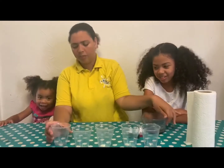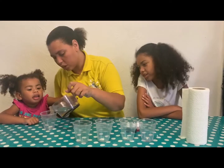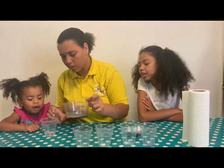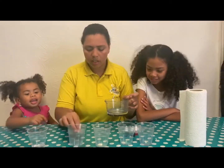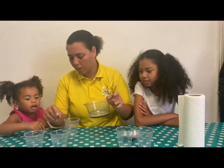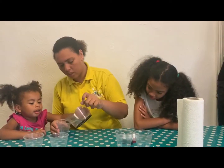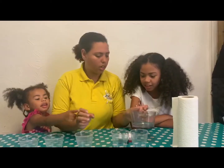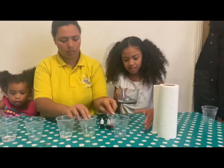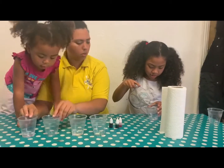Let's put the water in. Can I put the water? Yeah, but not too much — that's enough water. Then we need one cup to be empty, remember. And Ariana does the last one — you want to do the last one? Yes. It needs to be one with water, one without water.